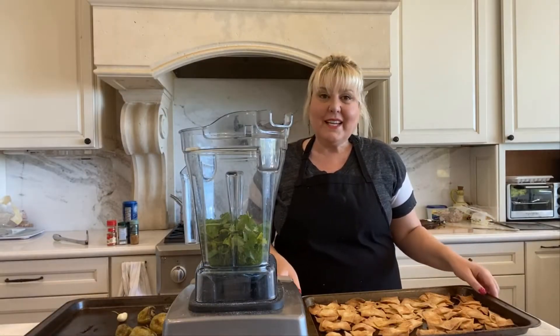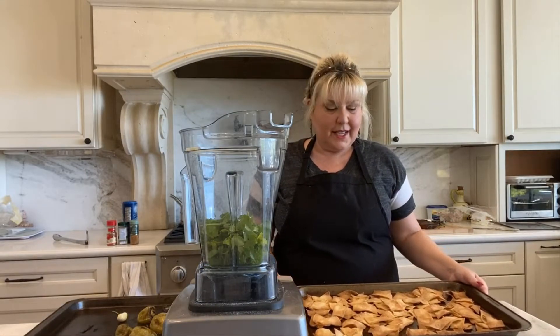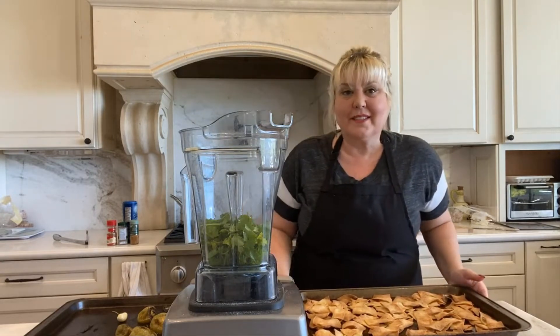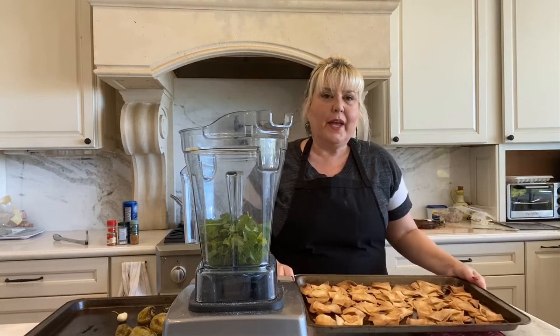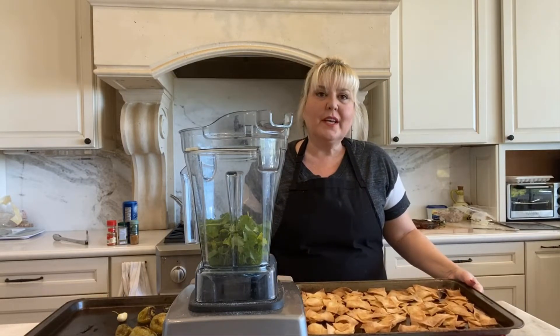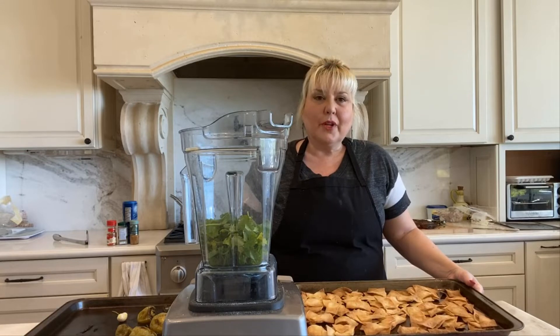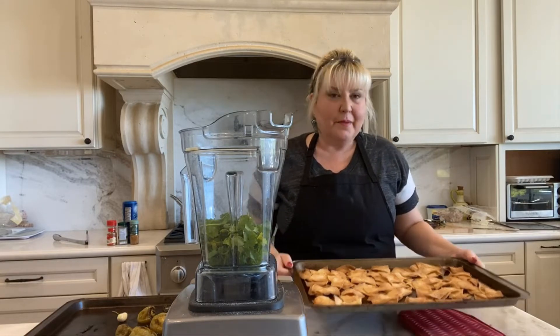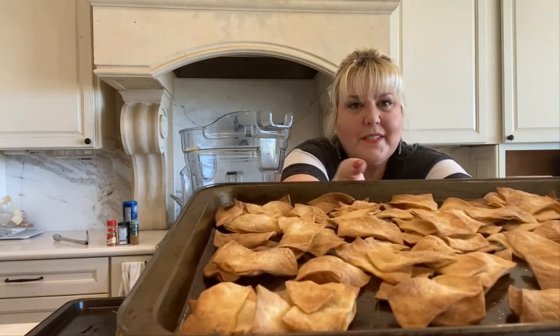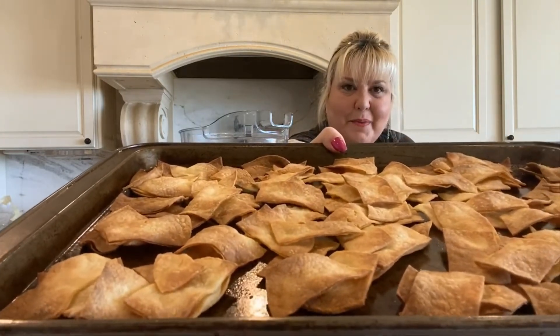I've decided to bake my tortillas instead of deep fry them because I think it's a little healthier and a little easier. So we have 15 corn tortillas. I put olive oil on both sides, cut them into pieces, and baked in the oven for about 15 to 20 minutes. You can see that they're nice and crispy.